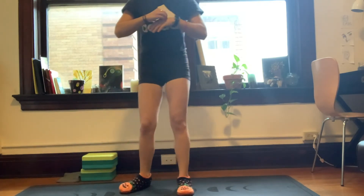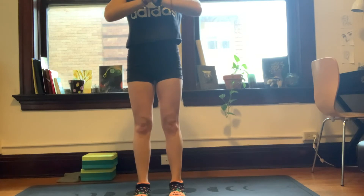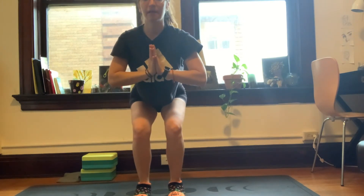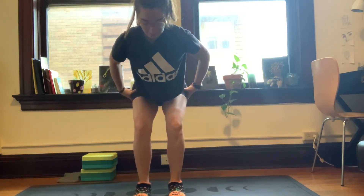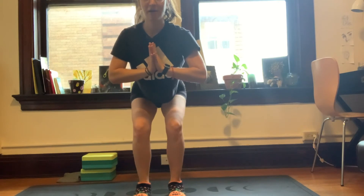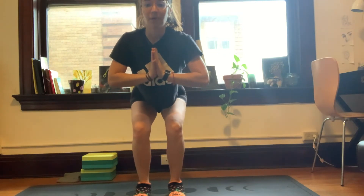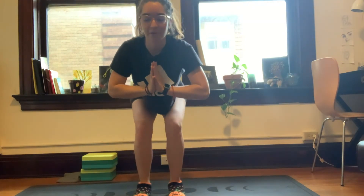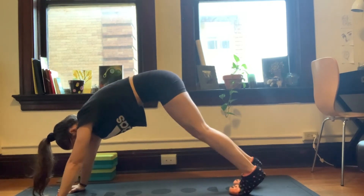We're going to inhale the arms up, exhale them through the heart center, and we're going to bend into the knees coming into chair. Arms may swing up — they can be at your heart center, out in front, whatever feels good. Legs are nice and strong, sits bones are back, knees are above the ankles, chest is nice and tall. Three more breaths here. You are so strong. Maybe with each breath we sit a little bit deeper. Last breath — inhale, exhale even deeper. And exhale, fold all the way down. We're going to plant the hands and step back to a downward dog.